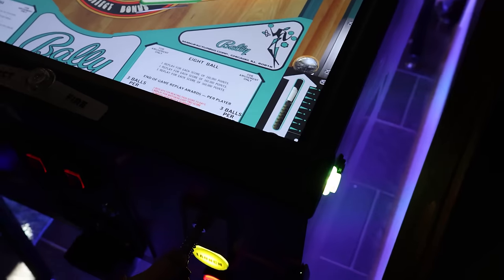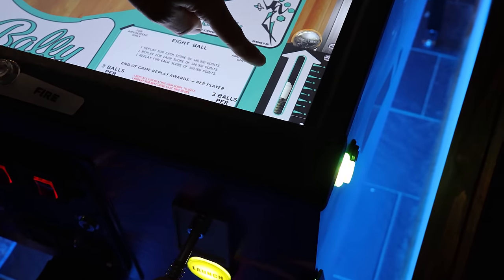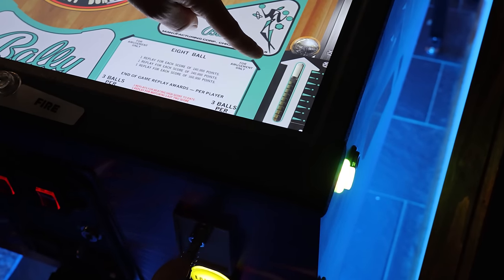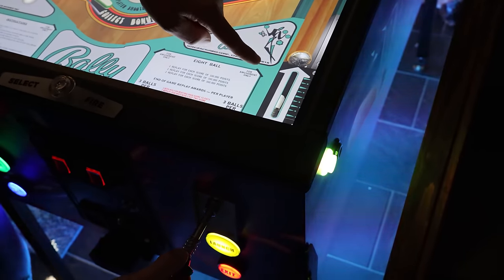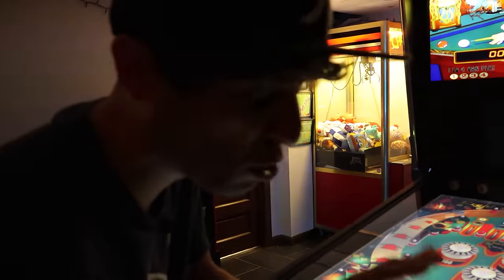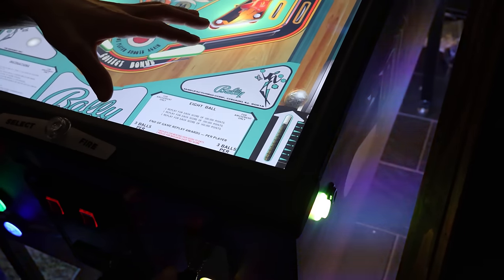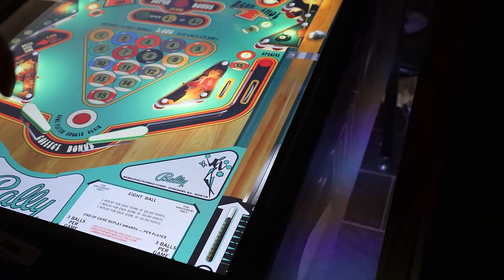Now about that plunger — watch this. You guys see I'm pulling back the plunger here and it's actually emulating it on the screen. However far back I pull this plunger, that's how far back it's actually going on screen. And this thing is real time — there is no delay on this. Incredible. It's probably one of my favorite things about this machine. Just a light tap, and that's going to allow you to get skill shots.